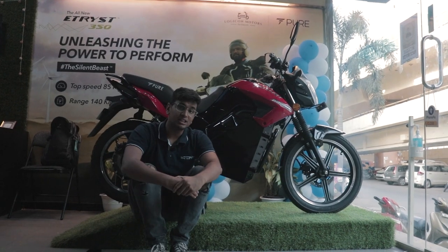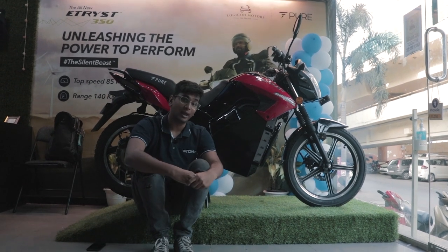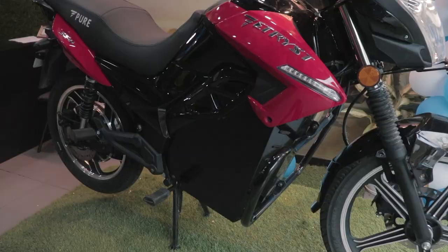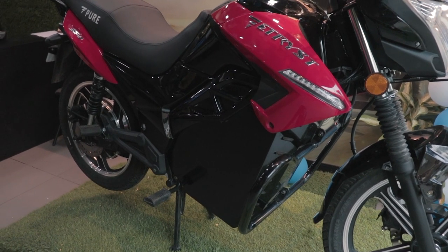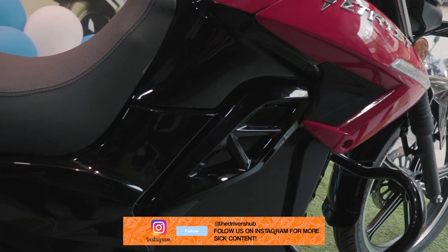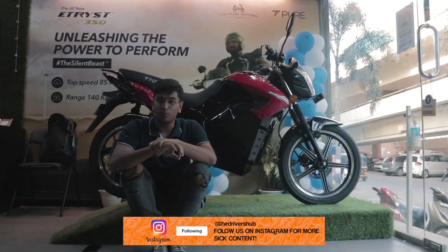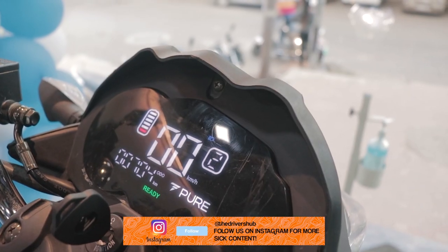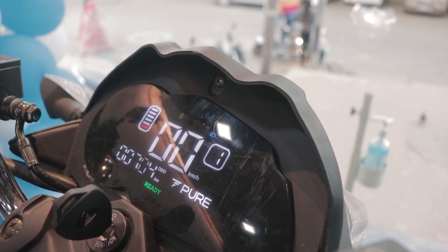Just like most motorcycles, we're going to start with the power plant of this bike. And whereas most bikes will have an internal combustion engine, the E-Tris has its battery and motor. Talking about the motor, you get a 4kW peak motor and a 3.5kWh lithium-ion battery. It gets three riding modes, which is drive, crossover and thrill.